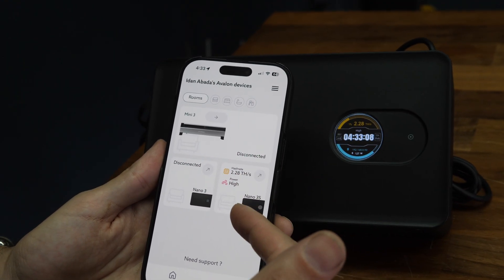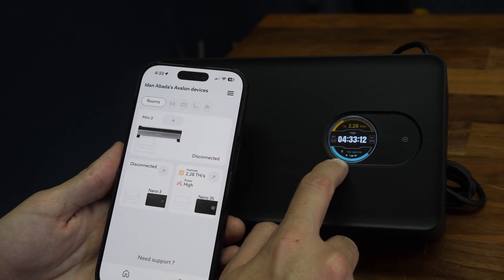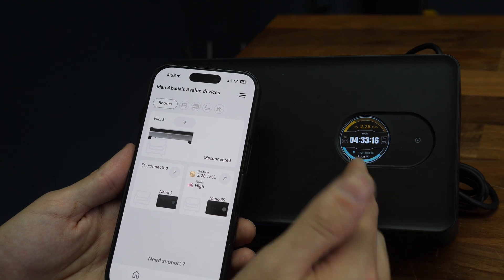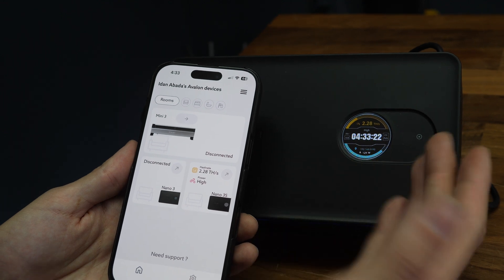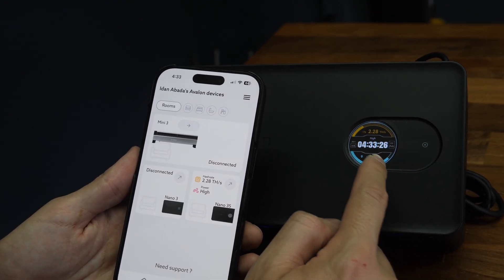It's already started mining right away. You can see the power consumption — it says it's 128 watts. At the wall that might be a little bit higher, about 10 watts more, so let's say 140. That's how much you're actually consuming from your power bill, which is not very much — probably a couple bucks, a few bucks a month maybe.